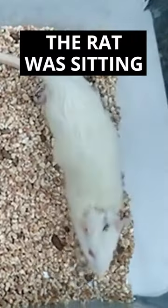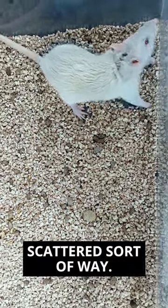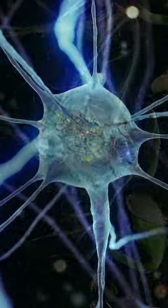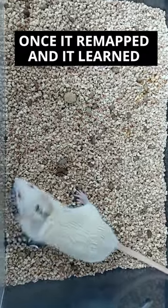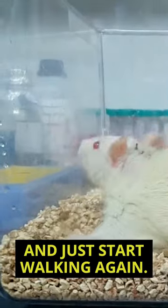The first two weeks, the rat was sitting on the bottom of the cage, moving in sort of a scattered way, but the brain was remapping the connections. Once remapped, and it learned which leg was which, it could get up and just start walking again.